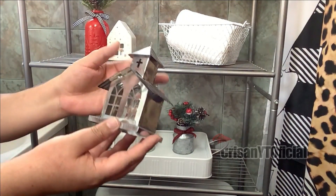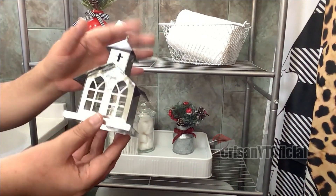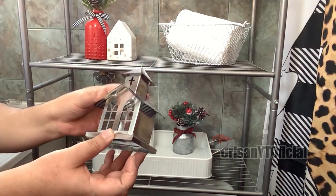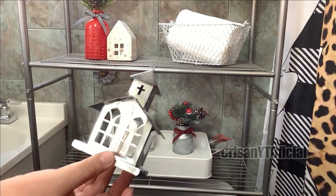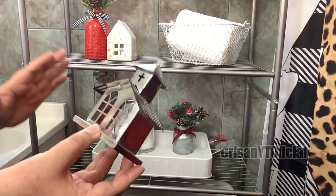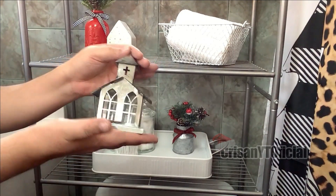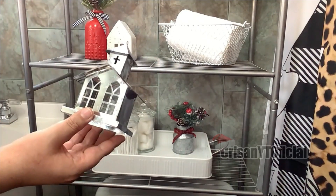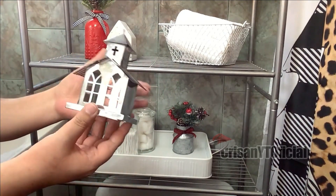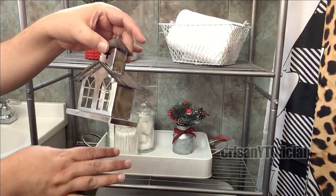Estaré poniendo también esta decoración; este es un colgante para el arbolito que lo estuve comprando en Walmart. Pero como siempre les platico, estos como son un poquito caros, realmente no conviene mucho ponerlos en el arbolito, porque cada uno cuesta 70 pesos. Imagínense comprar 10, serían 700 pesos. Entonces yo lo que hago es simplemente comprar una pieza y usarla como decoración; en este caso la voy a estar poniendo aquí.